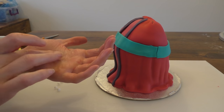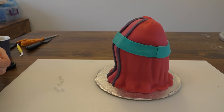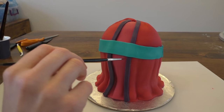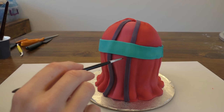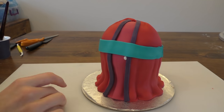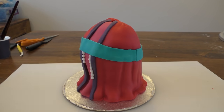Taking white, we're going to roll lots of small little balls for the pearls hanging off the dress, and we're going to keep doing this until we've got quite a few. I'm going to put a little bit of water where I want my pearls to go so that they stick in place — you can use edible glue if you prefer — and we're just going to push those pearls in place, trying not to squash them.